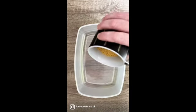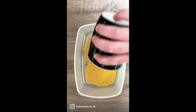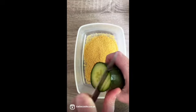First of all we're going to measure out some dried couscous, about half a teacup as you can see. This will be enough to serve two people.